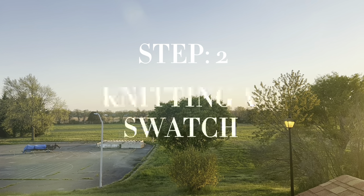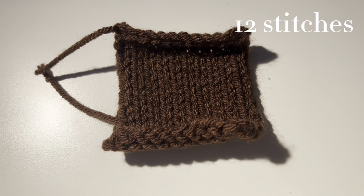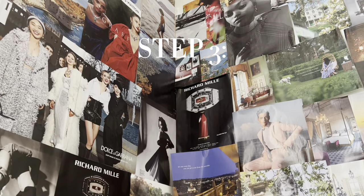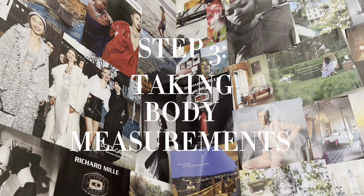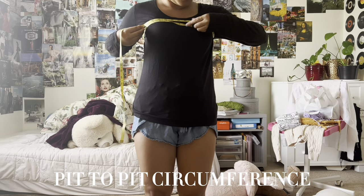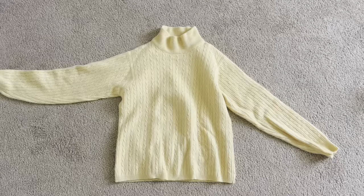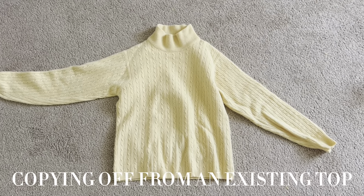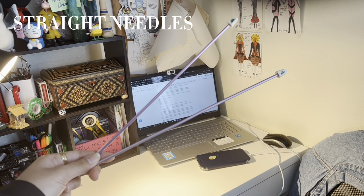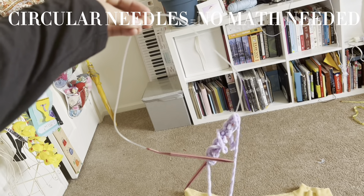Step two: knitting a swatch. I cast on 12 stitches and knitted for 16 rows. Step three: taking body measurements. All you're going to measure are waist circumference, pit-to-pit circumference, length from waist to pit, and head circumference. Or you can skip this step by just copying off of an already existing top you have. If you're using straight needles you might want to divide all the measurements in half, but if you're using circular needles like I am, you don't need to divide at all.